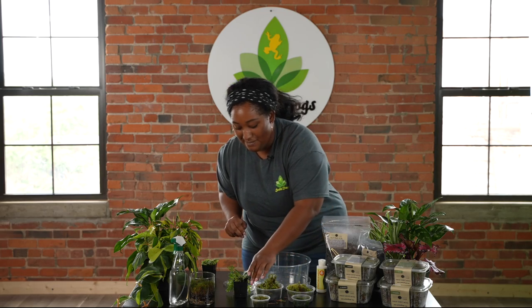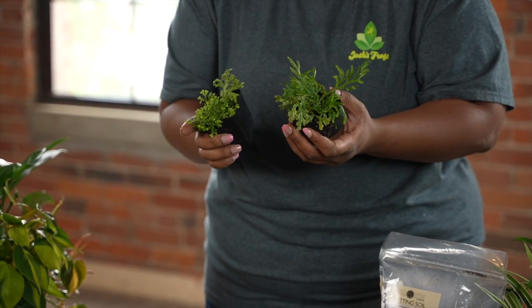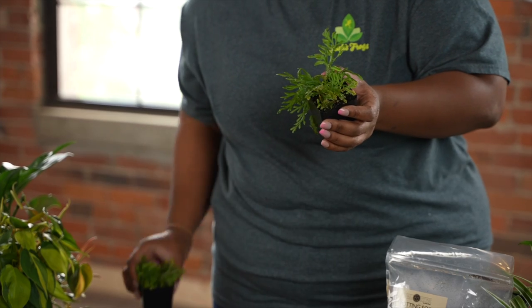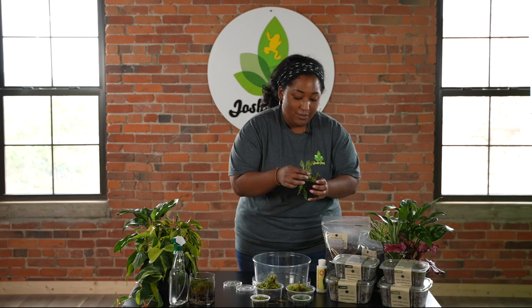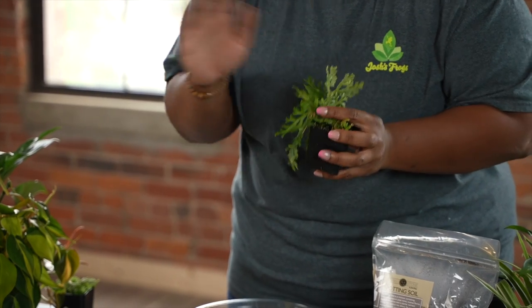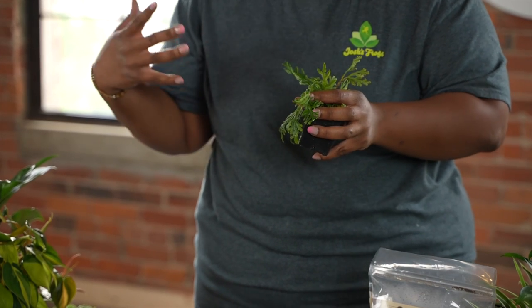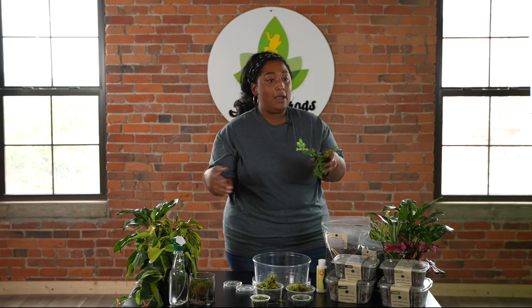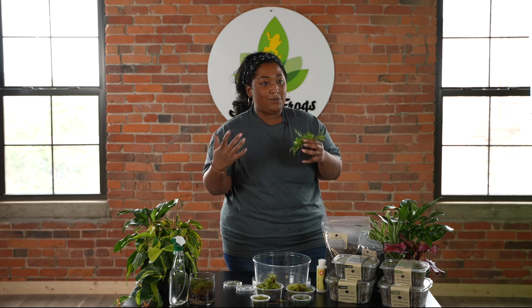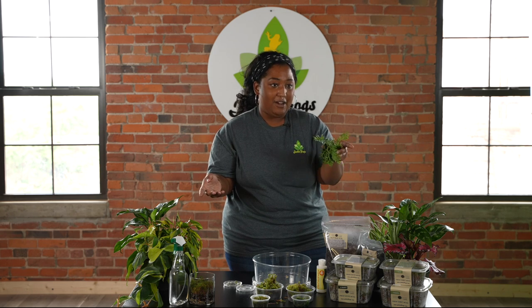Another plant you might see sometimes paired with mosses is spike moss, or selaginellas. Spike mosses are not true mosses, but they grow in the same conditions. They are not true mosses because they actually have roots and veins that carry nutrients up and down the plant. They're actually more related to ferns than mosses, but if you have a terrarium that holds moss, it can usually hold spike moss too.